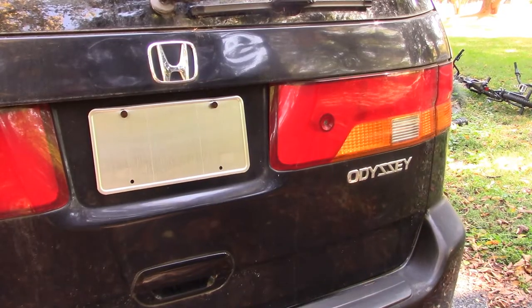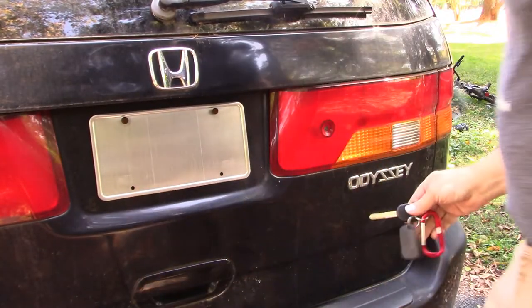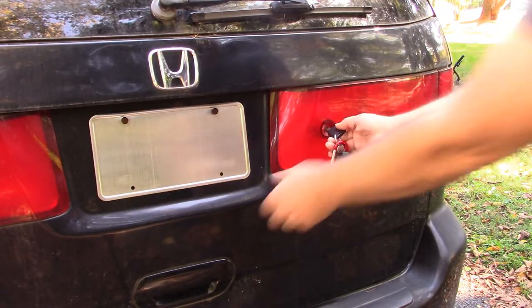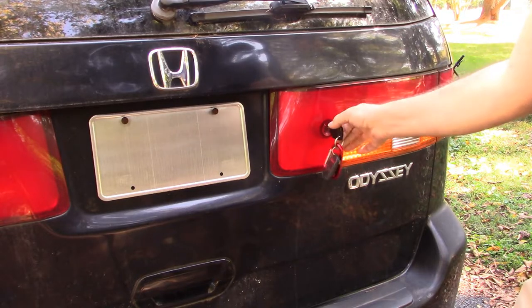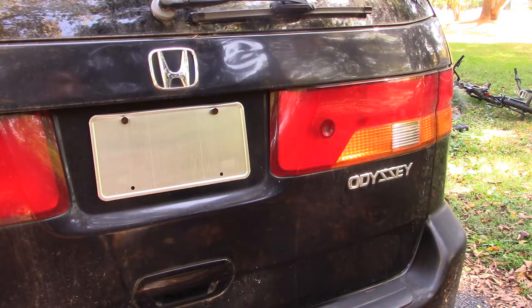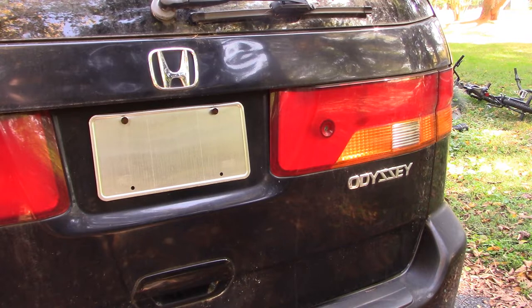Ever since I bought this car about a year and a half ago, the tailgate has not operated correctly. Even with the doors unlocked it won't open — I have to put the key in, hold it in the unlocked position, and then I can lift the hatch. It's not a big deal, but I think our problem might be with that tailgate lock unit, because it doesn't work correctly and because the computer always thinks it's open when it's not. That might be where we need to give our attention next.